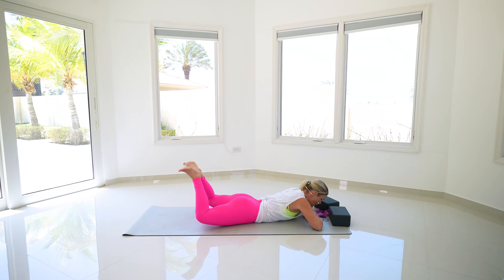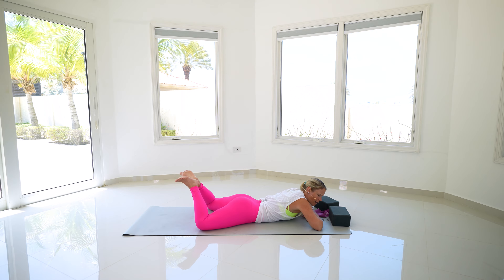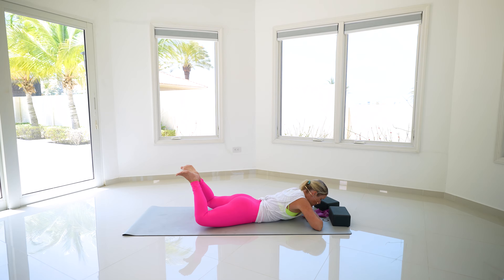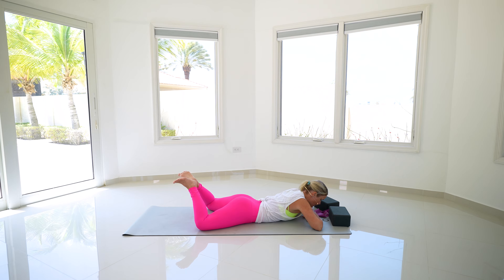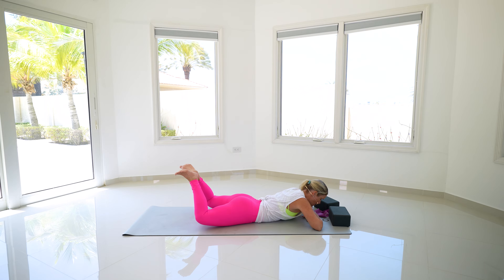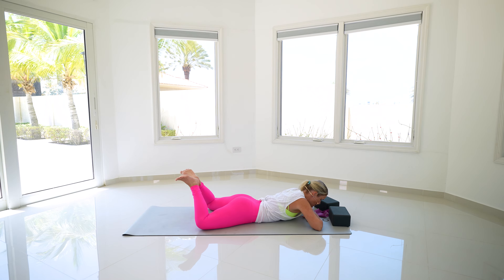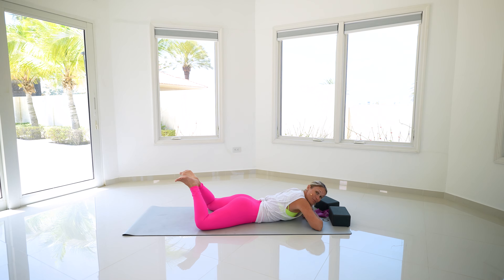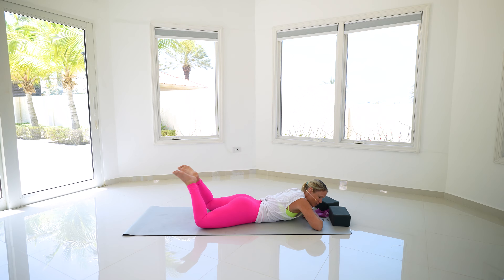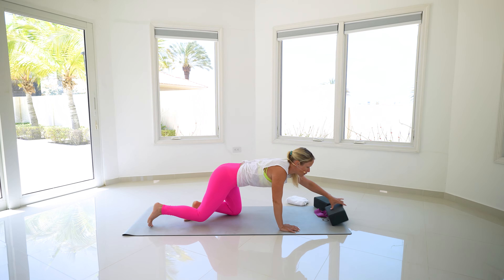We're going to do ten more of these. Soften your upper body, let your head get super heavy. Squeeze those heels — for four, three, two, last one. Straighten out through those legs and come back up.